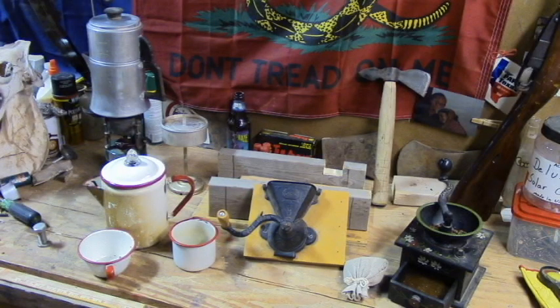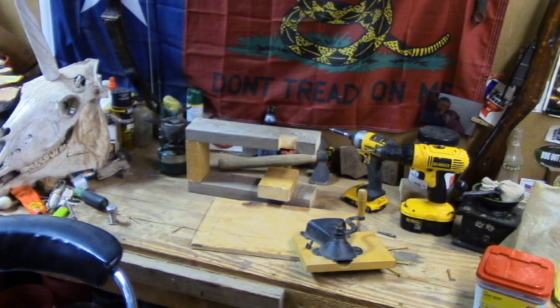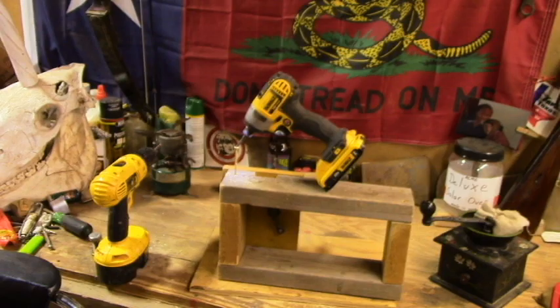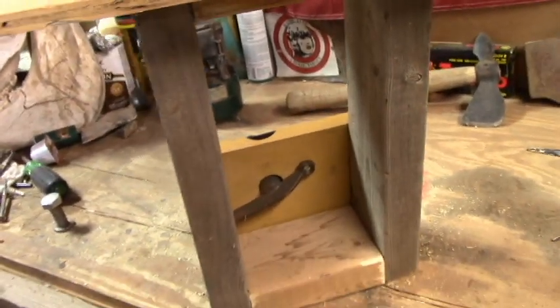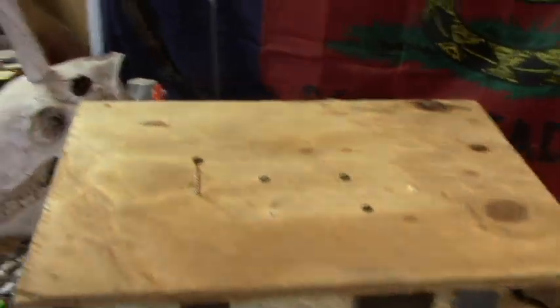I decided to just kind of put it all together and we'd see how it goes and put the pieces in. Had to figure out a couple of things once or twice. So here, as soon as we get it put together we'll grind some coffee. Getting it put together went along pretty good — I'm not going for anything real high craftsmanship here. I just want something that'll hold together and work pretty well just to use it.